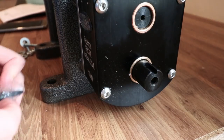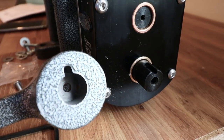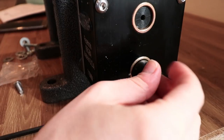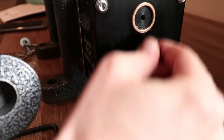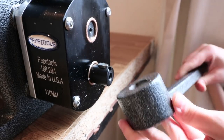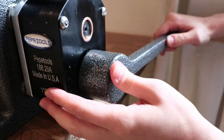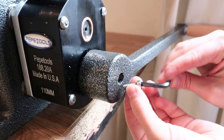Now I need to attach the handle using the small fittings that came inside. Looking at the handle you'll see a little keyway, and we'll use those fittings to secure it. We align it, slide it on, then use the hex key to screw it in place — there we go.